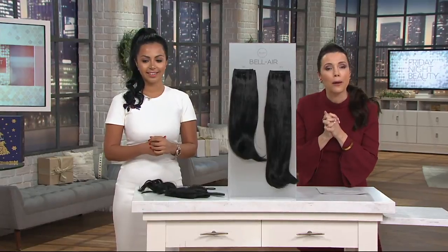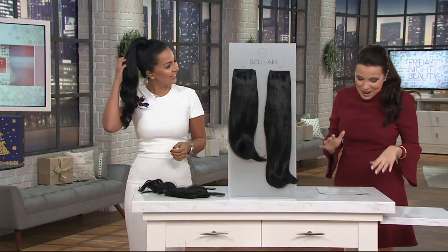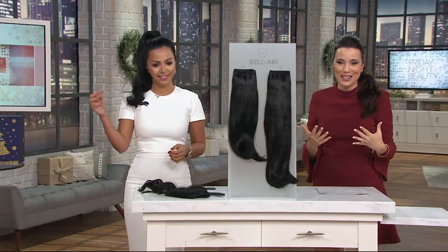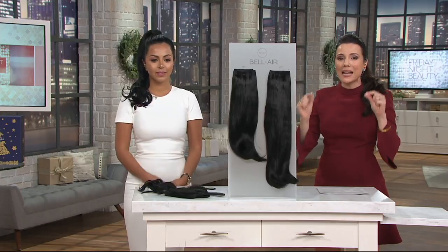They don't mention it, but I don't mind telling you now — they're all Bellamy. So this is where I get my ponytails. Brand new today: the easiest way to wear hair extensions, even if you have short hair, is to clip in the pony, but it has to be the right kind.